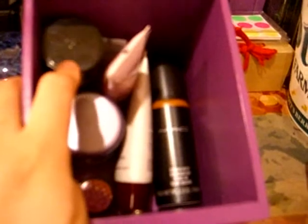Then in here I have all my face stuff: foundation, powder, tinted moisturizer, spray foundation, loose powder, liquid foundation, and primers. So they all go in there.